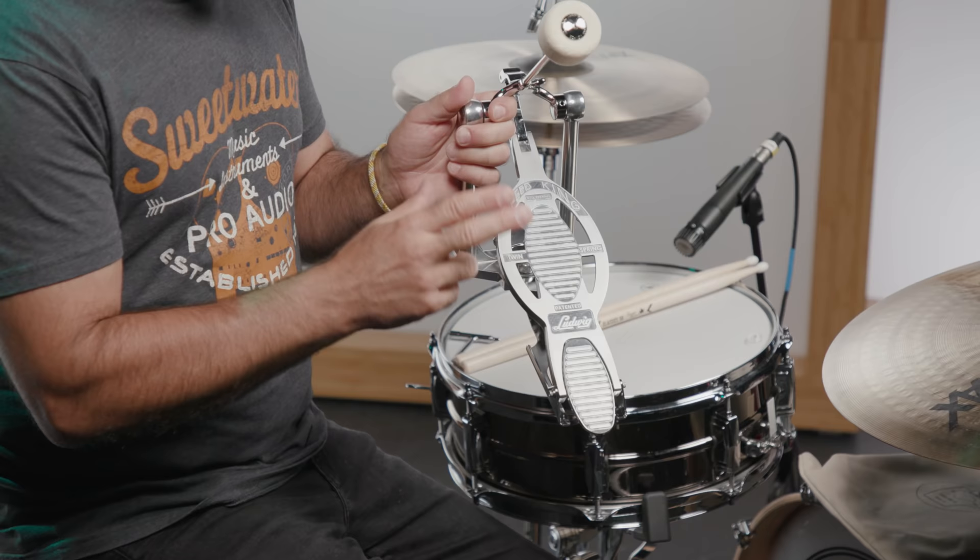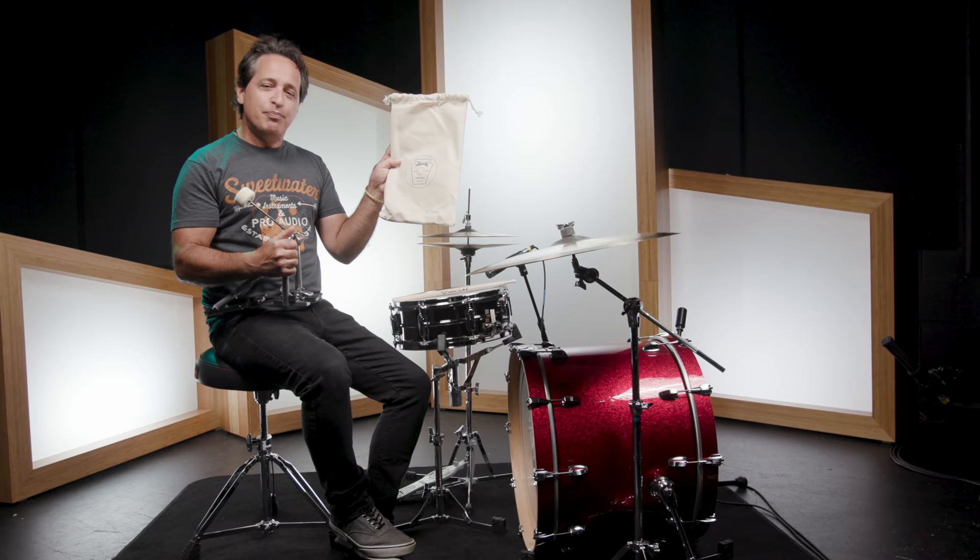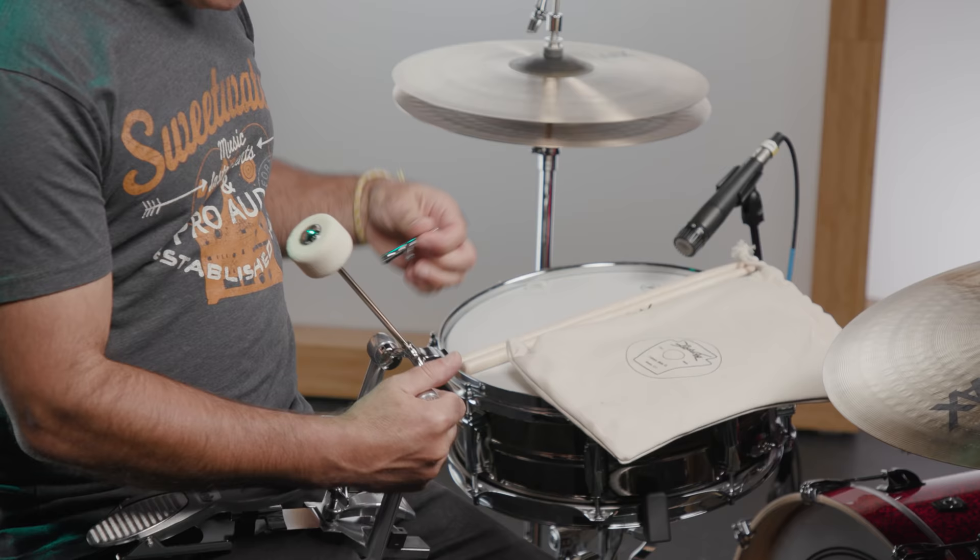The last few things I want to mention are the old school felt beater, which sounds great, and the foot plate designed like the old Speed King — it's nice and big and wide at the fat part of your foot and it feels really great underneath your foot. And also, how easy it is to take apart this pedal and store it in its nylon drawstring pouch.